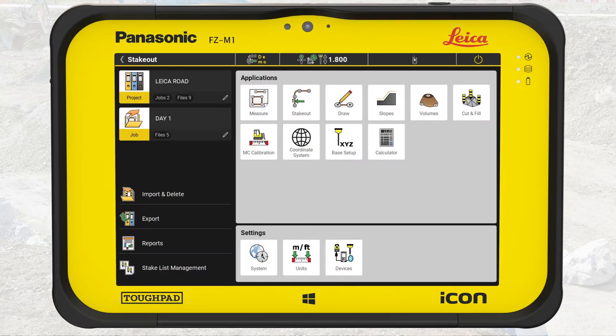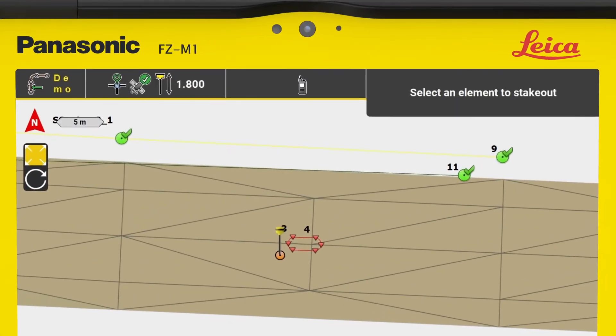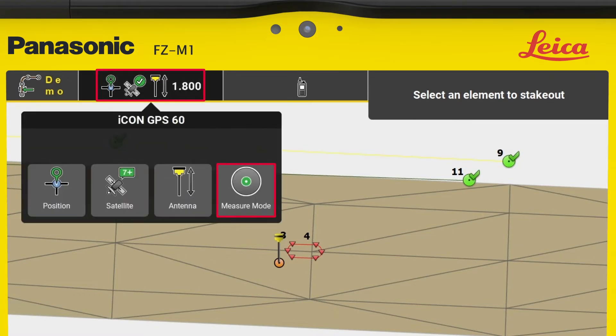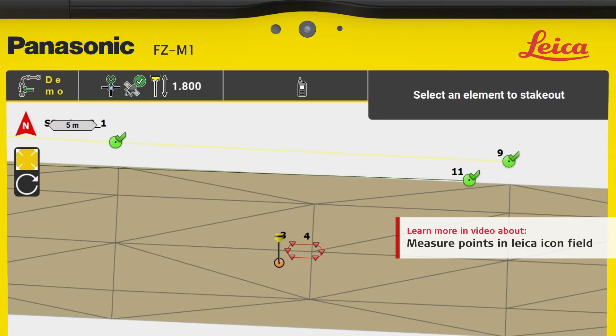We start in the home menu of Icon Field, confirm we are in the correct project, Leica Road, and the job is Day 1. We select stakeout. Remember to check for good coordinate quality, the correct pole height, and measure mode, which you can learn about in the video, Measure Points in Leica Icon Field.